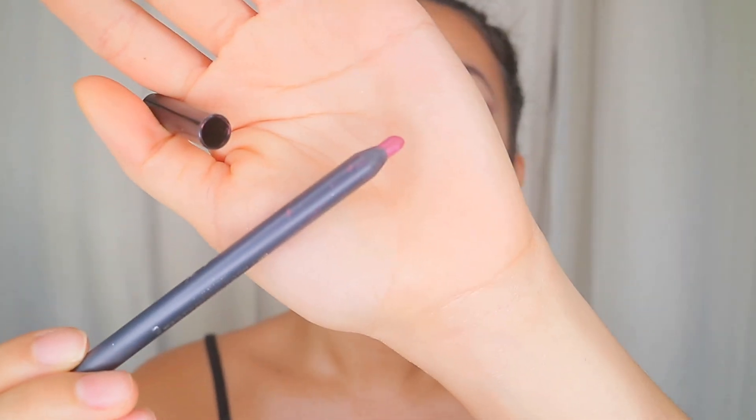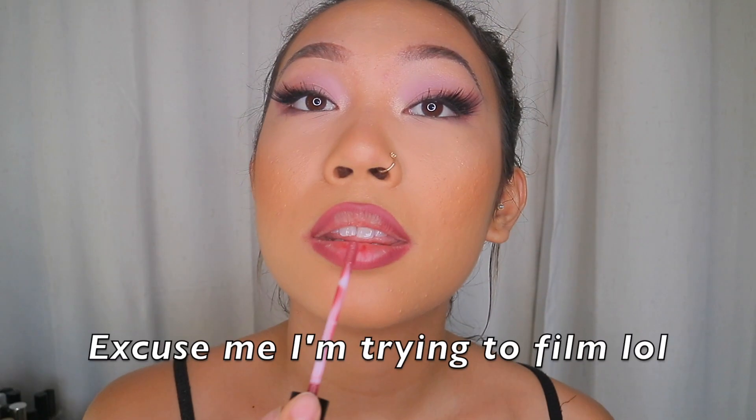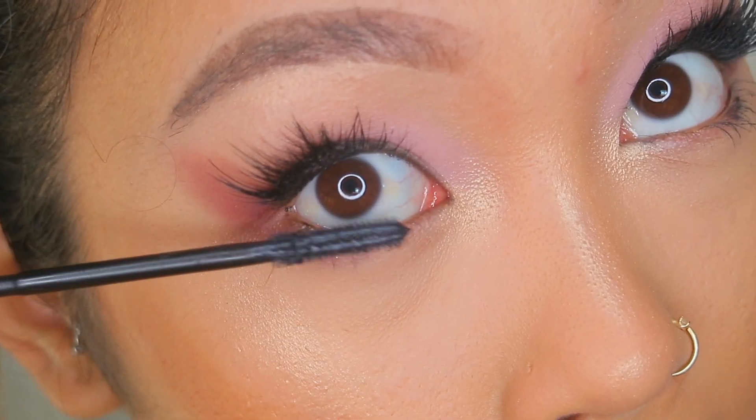For lips I'm gonna keep with that nudie mauve color scheme I have going on. I'm gonna use the Carly Cosmetics lip liner in shade 20. I also used the same lipstick that came in the lip kit. And lastly — I forgot to do this earlier — I'm gonna put mascara on my bottom lashes, going outwards instead of directly down.